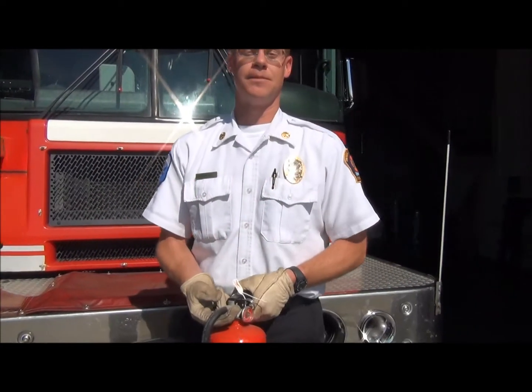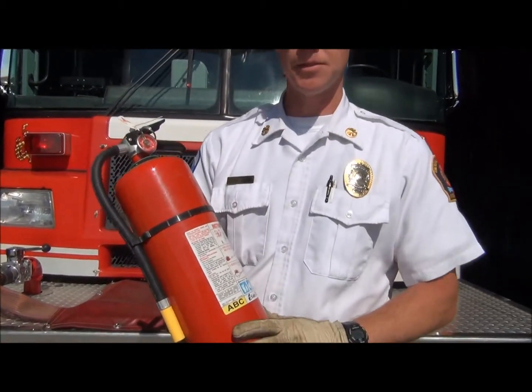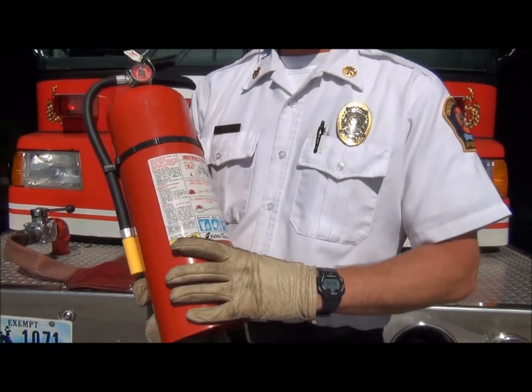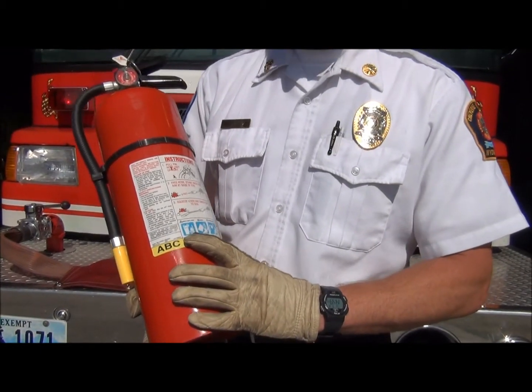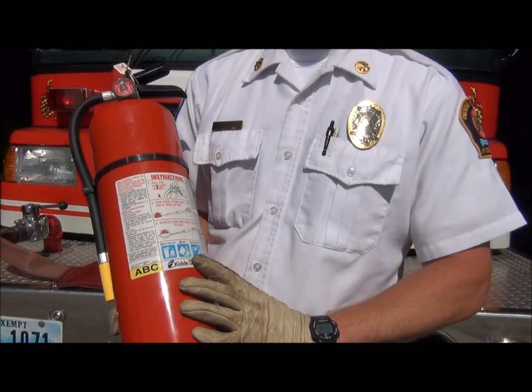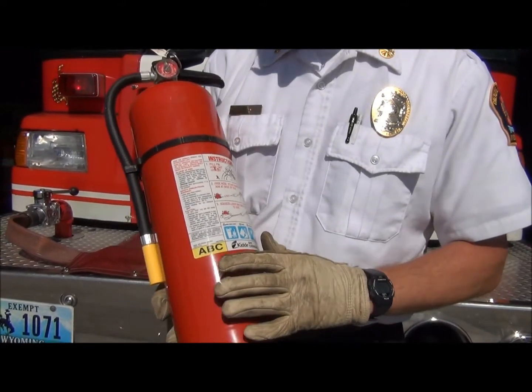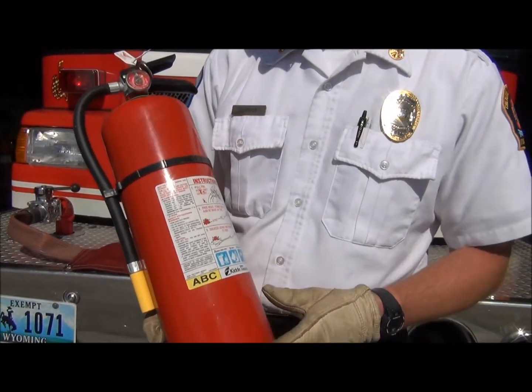Hi, I'm Tom Shingle, Division Chief of Training for Cheyenne Fire and Rescue. Your home extinguisher, when you want to look at them, typically they're going to be 5 to 10 pounds. You want to make sure that it's an ABC extinguisher, which will put out ordinary combustibles, flammable liquids, and electrical energized fires. You can see that with the pictograms — it'll also indicate ABC on there.